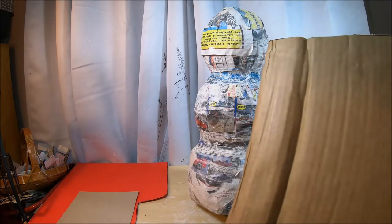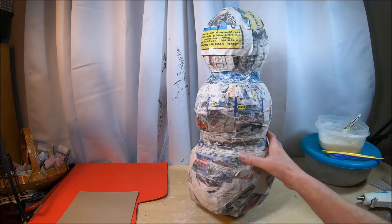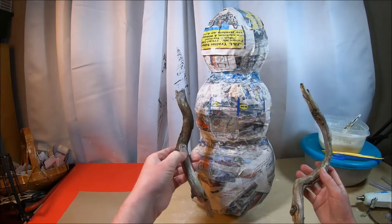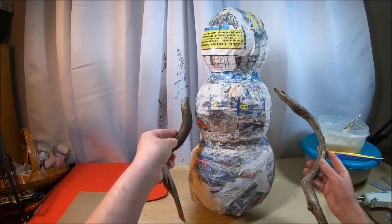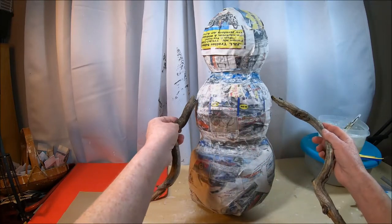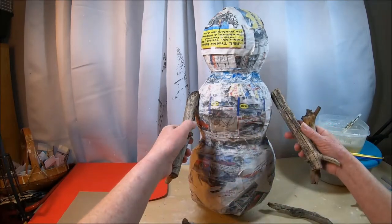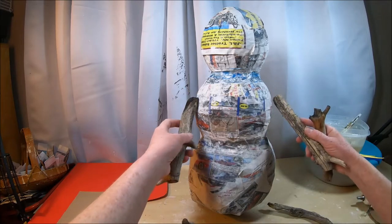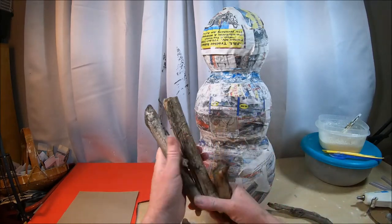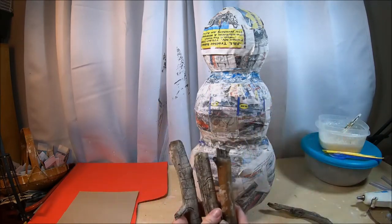You're going to need a marker, some thin flexible cardboard like a cereal box or poster board to create the hat, some thicker corrugated cardboard for the hat as well, and for the arms I'm going to use tree branches I picked up. I like the way they look — they're funky. I might have to cut one down a bit. You can also create arms yourself using cardboard tubes and cutting them down to make little fingers, but I like using found organic materials like branches.